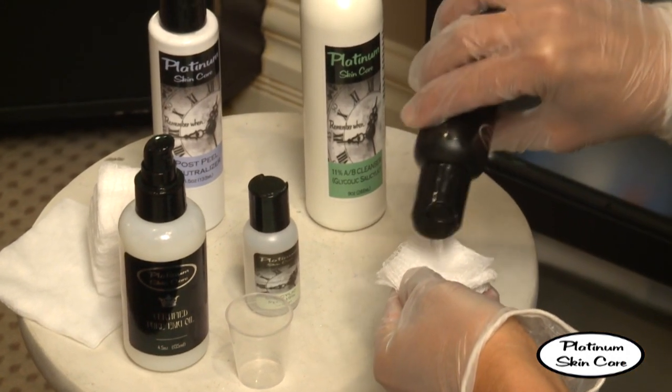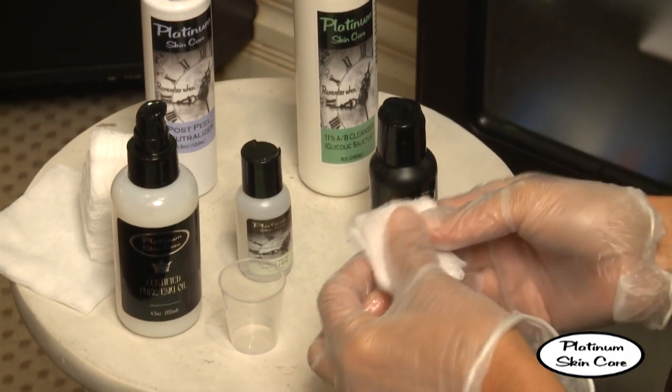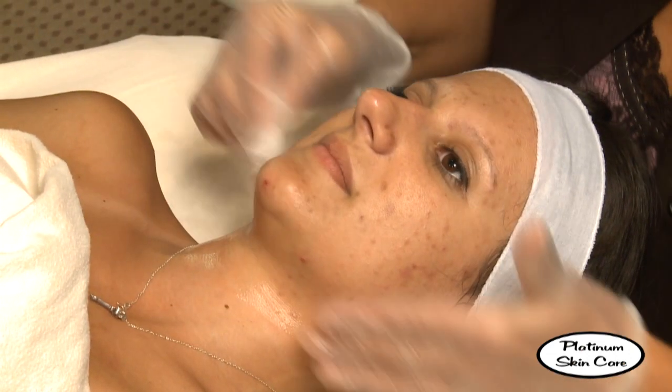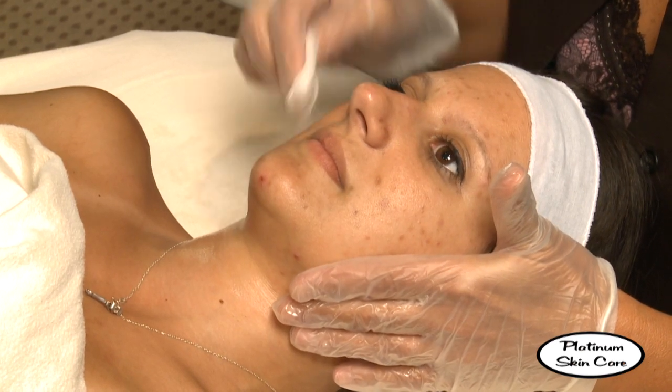Now that our client's skin has been cleansed, we're going to go ahead and apply our PrEP-A solution which will degrease the skin. There might be a slight stinging sensation with this.